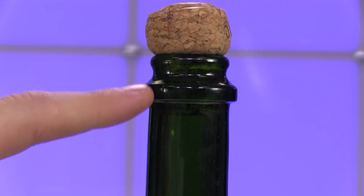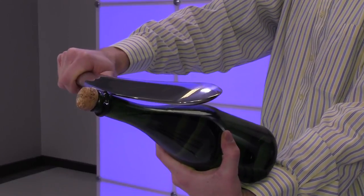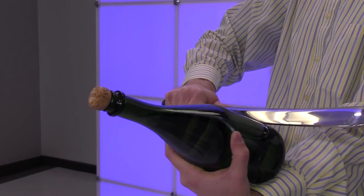Point the bottle away from any of your guests and aim to strike where the vertical seam of the bottle meets the lip of the bottle. Strike through the top of the bottle, away from the base, and then watch the bubbly flow.